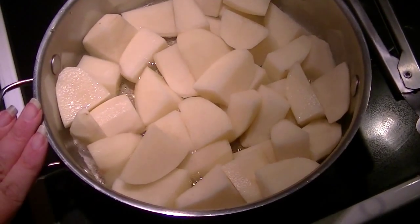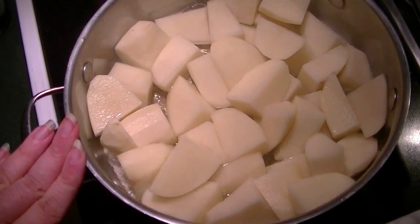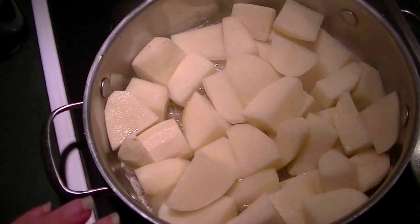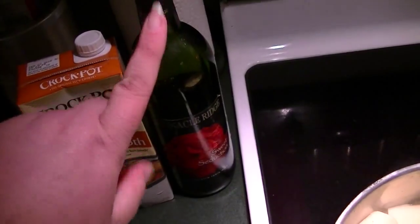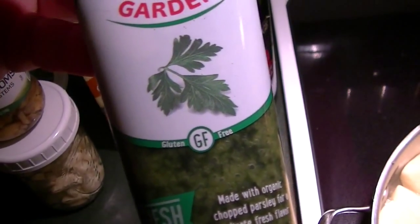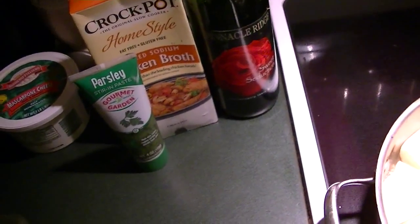Peeled, washed, and large chunked potatoes — I'm using russet. You can use Yukon Gold, you can use Red Bliss, and you don't even need to take the skin off of the Red Bliss, but I did peel these because these are older. I'm going to use about a cup of red wine, a cup of chicken broth, and a squeeze of parsley. I'm going to use fresh, but it's pouring outside and you don't want to go in the garden, so I'm using a shortcut.